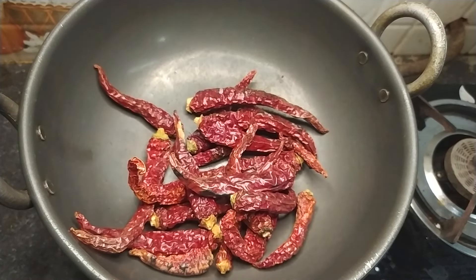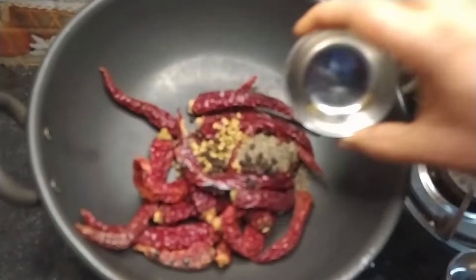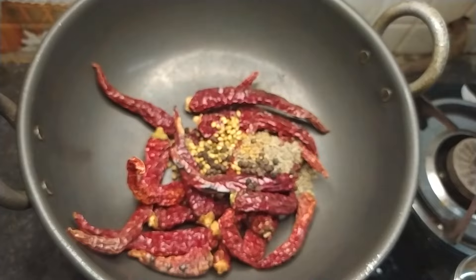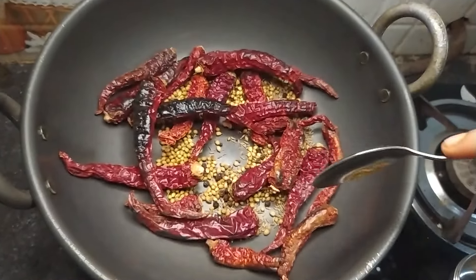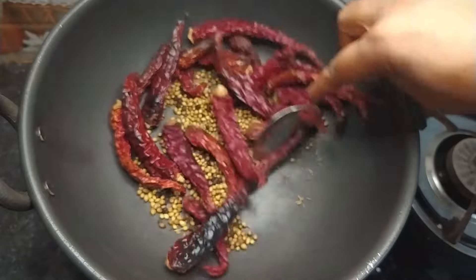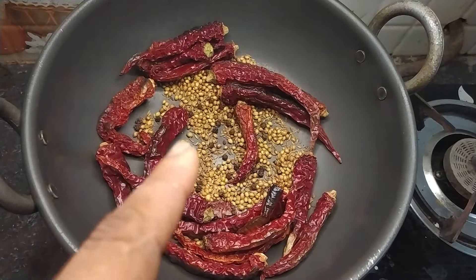Okay friends, I am going to cook on a medium flame. We'll cook the masala. I'll set the masala and try to cook it with salt.